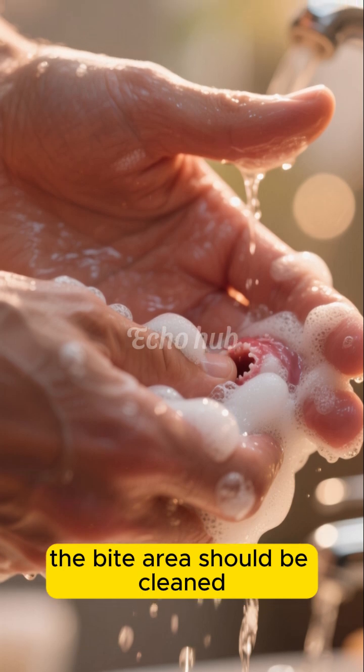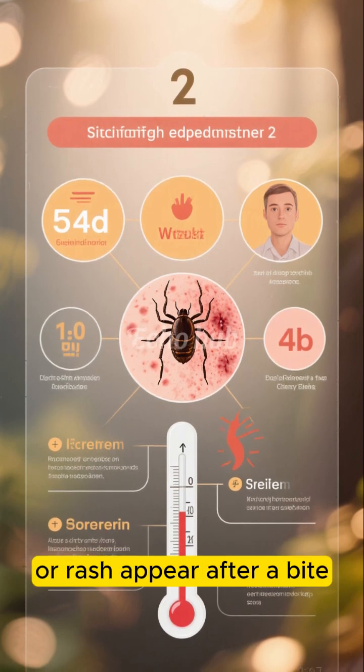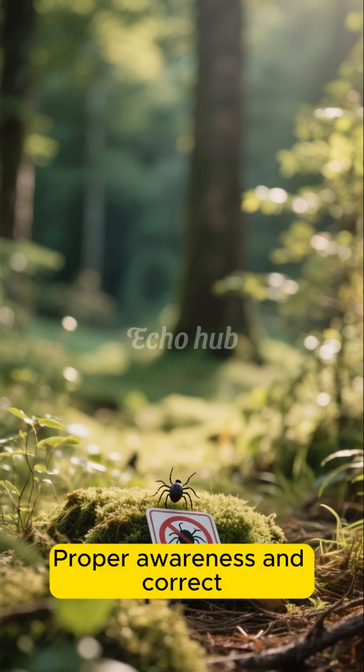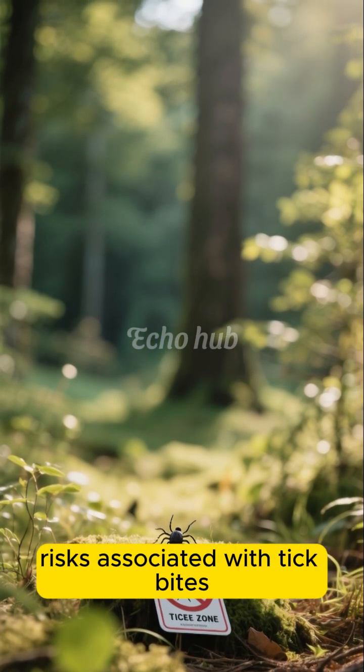After removal, the bite area should be cleaned with soap and water, or an antiseptic. If symptoms such as redness, swelling, fever, or rash appear after a bite, seeking medical attention promptly is important. Proper awareness and correct removal techniques can greatly reduce health risks associated with tick bites.